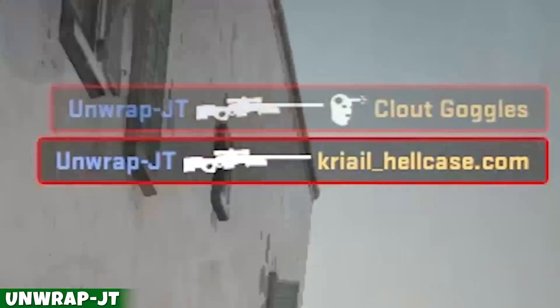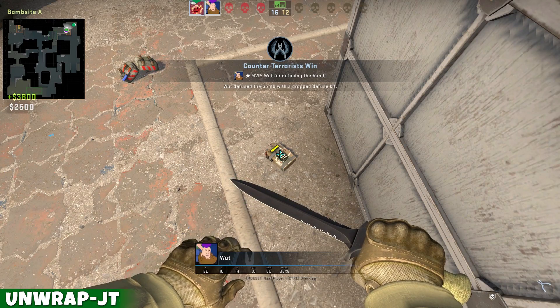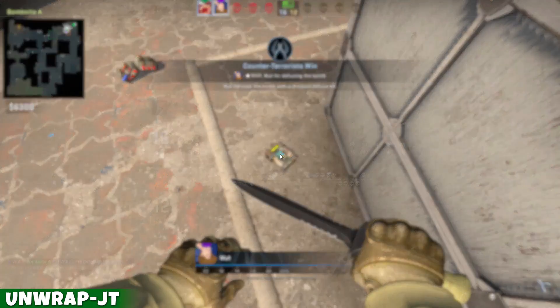Oh my god, I killed him with a flashbang. Nice. Counter-terrorists win!